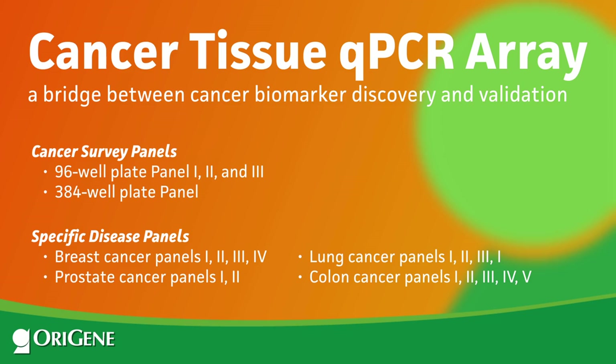Go to OraGene.com for all of the information you need to get started. Order your TissueScan cDNA human cancer arrays today.